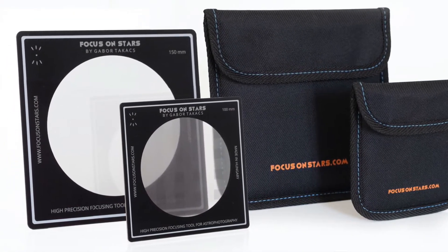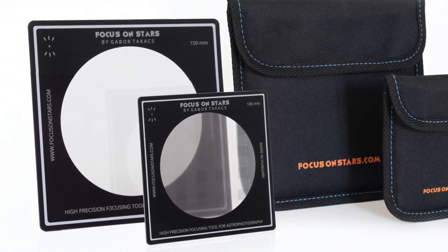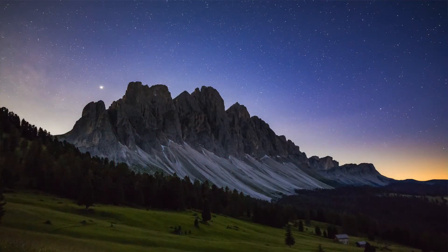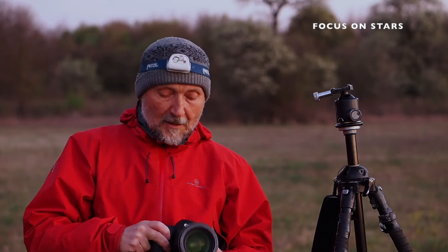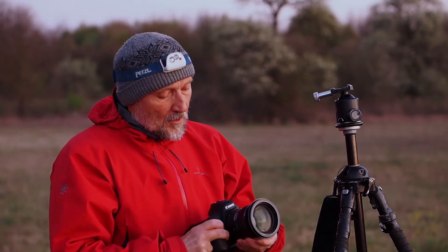Focus on Stars fits either the standard 10x10 or 15x15cm square filter holder. Although it is still light out, Venus is bright enough for me to demonstrate the use of this product. I am using only a 24-70 4.0 zoom lens to demonstrate. This is an excellent lens for landscape photography, and in case of strong moonlight, it could be a good choice for astrophotography. I am turning off the autofocus and the image stabilization.